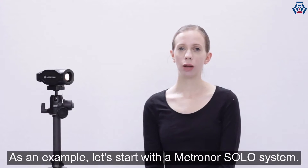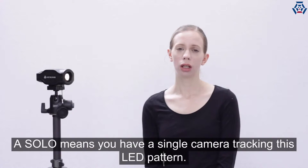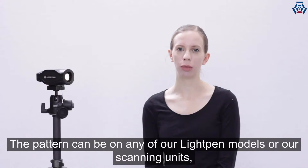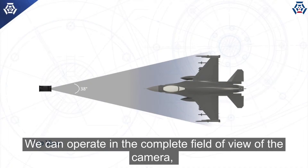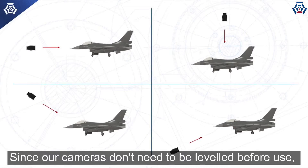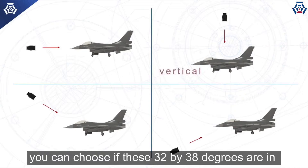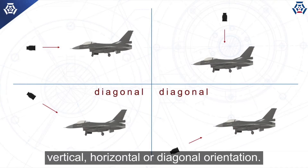As an example, let's start with the Metronaut Solo system. A Solo means you have a single camera tracking this LED pattern. The pattern can be on any of our light pen models or our scanning units, allowing you to take measurements by either probing or scanning. We can operate in the complete field of view of the camera, which is 32 by 38 degrees. Since our cameras don't need to be leveled before use, you can choose if these 32 by 38 degrees are in vertical, horizontal, or diagonal orientation.